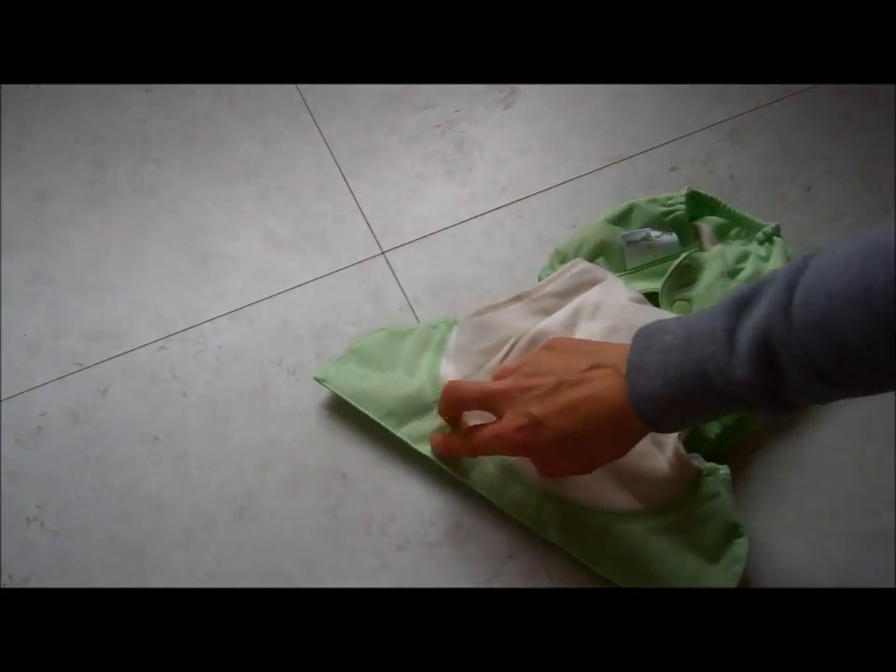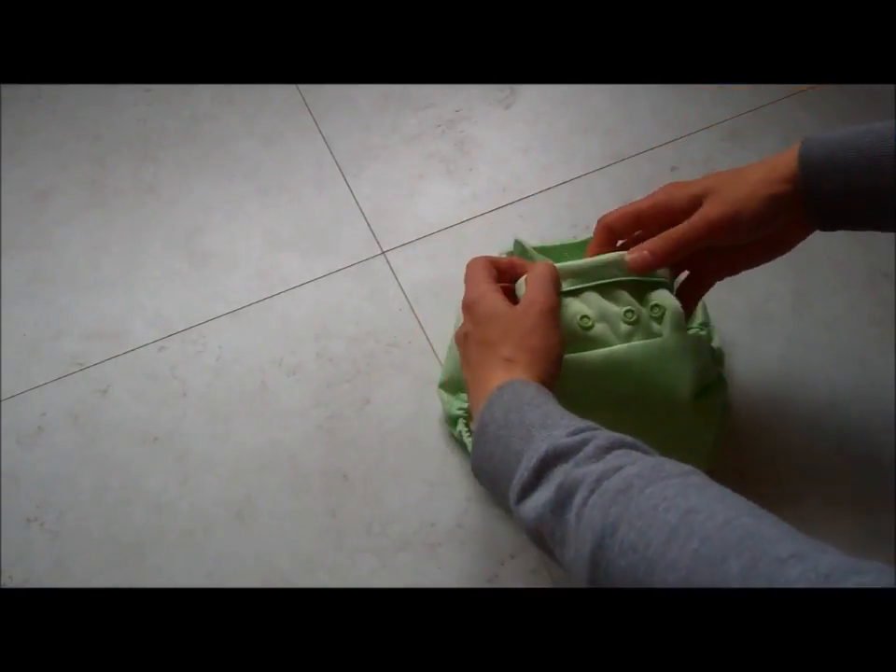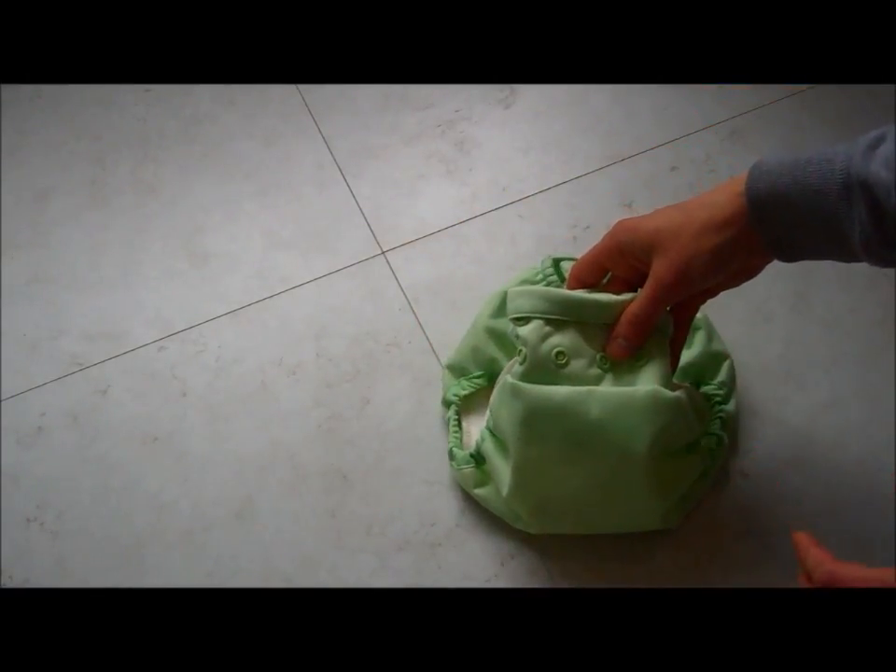When you have got a newborn inside there is a stopper section here, and you can fold that over to make it even shorter for a newborn and just take it away from the belly button area.